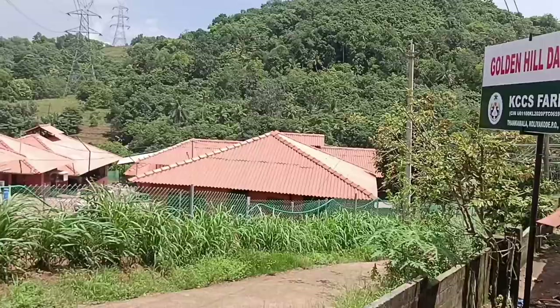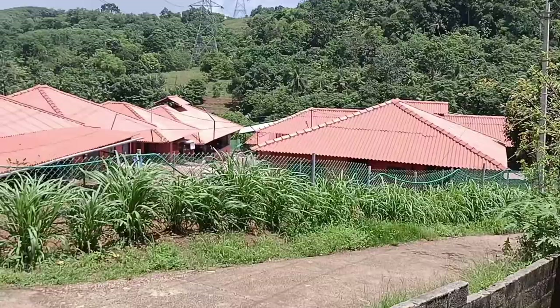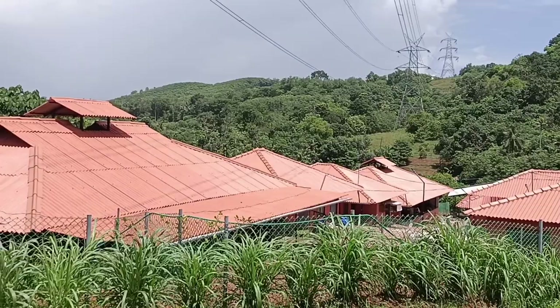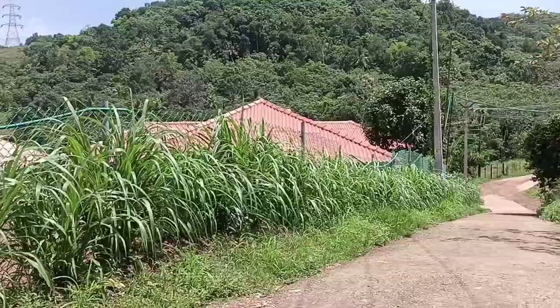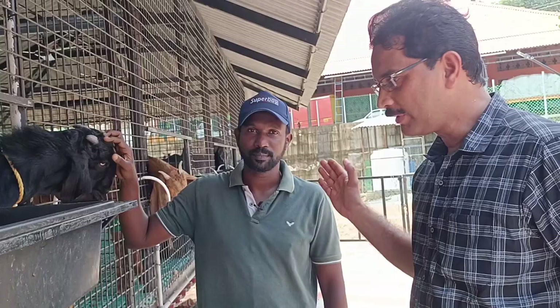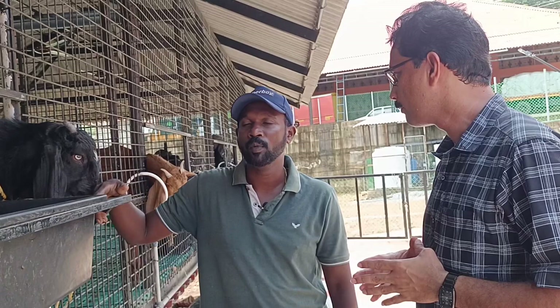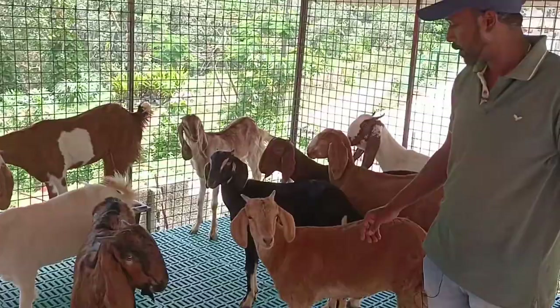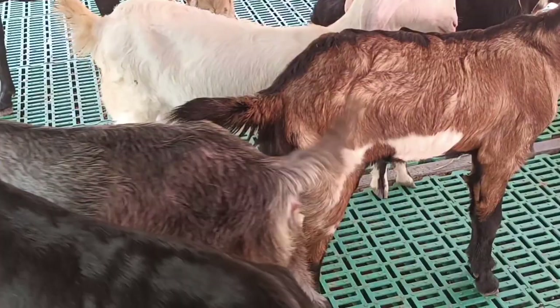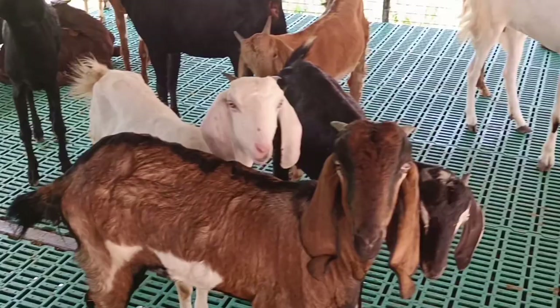What is the Golden Hill Dairy Farm? This is a very interesting dairy farm. This is the owner and farm manager. There are 36 cows, 42 cows, and 6 cows. There are 12 cows and 10 cows.